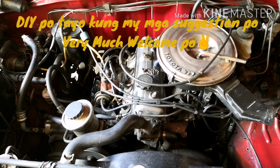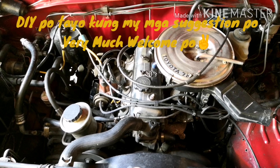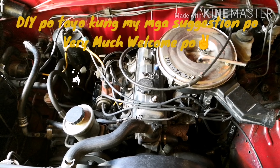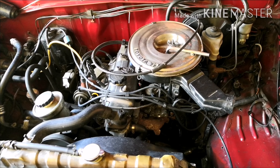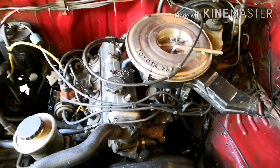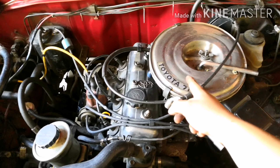This is a production of the U.S. Department of Education. Okay guys, ito nila. Babakasin na natin yung una is yung air cleaner.